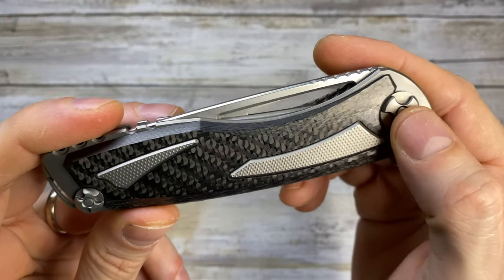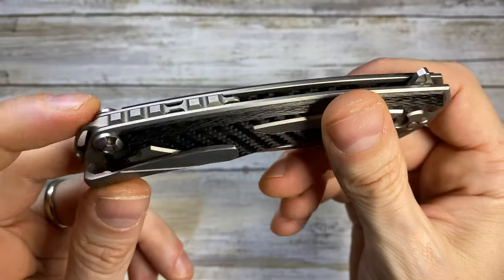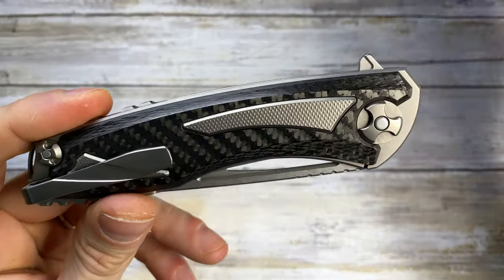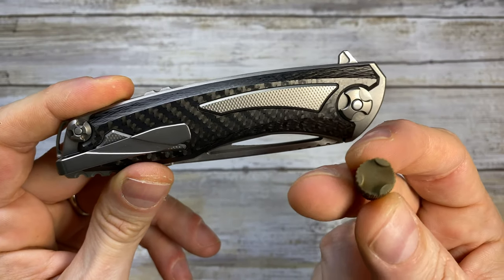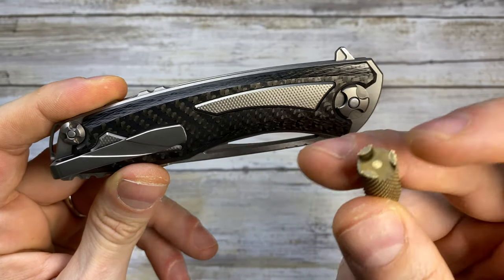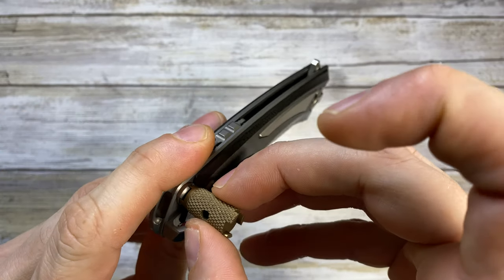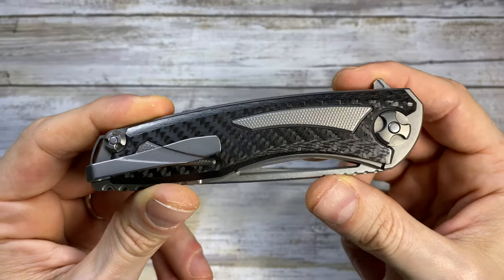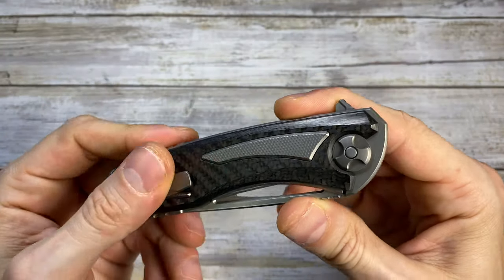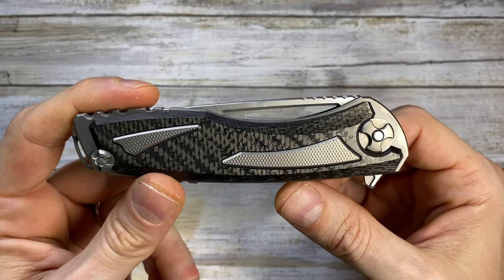You can see the screws — this is the pocket clip and the pivot. The pivot clip and pocket clip screws are proprietary. Kaltrotec gives you a tool for them; there's one size for the pivot screw and another size for the screws in the back. They encourage you to disassemble the blade if you want to clean it up and take care of it.